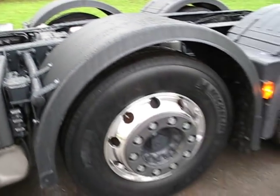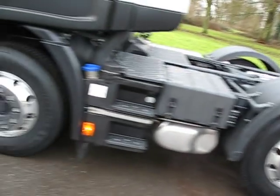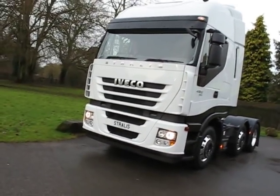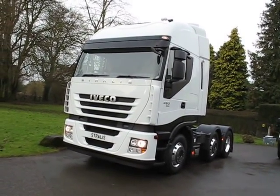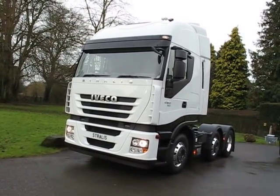It comes with Michelin low-rolling resistance tyres and all kinds of very clever little technical tweaks, full aero package and things like that to make sure it really does maximise fuel economy. The Eco Stralis is available in the UK as a 4x2 or as a 6x2 tractor, for 44 tonne work.